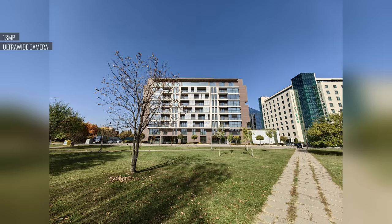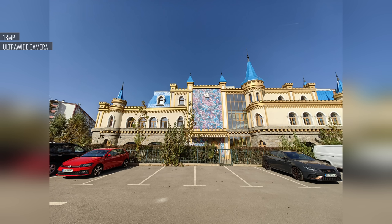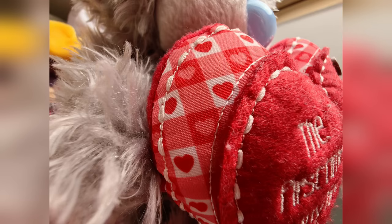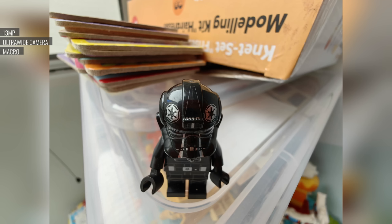Moving on to the ultra-wide camera, which is a bit of a mixed bag. When everything goes right, the photos are great — an extra-wide field of view, plenty of detail even in the corners, low noise, and wide dynamic range, with color rendition matching the main cam. The problem is with the autofocus: when shooting far-away subjects, we sometimes ran into focus hunting, resulting in blurry photos. The autofocus does put in good work for close-ups though — you can focus from as close as 3cm, with detailed and sharp subjects, high contrast, wide dynamic range, and accurate colors.